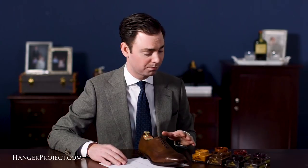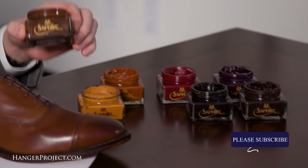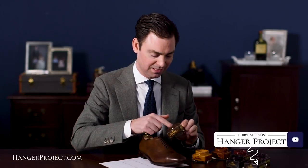Hi, I'm Kirby Allison and we love to help the well-dressed care for their wardrobes. In today's video I'm going to be reviewing the various shoe polish color matches for the Allen Edmonds coffee finish. Saphir has seven different colors of brown and there's no question that the best match for your Allen Edmonds coffee is going to be the number 37 in medium brown.